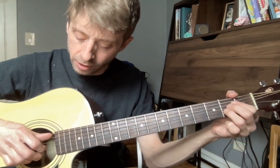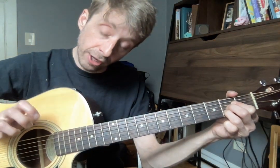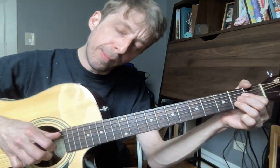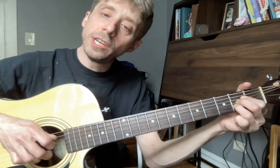The whole pattern goes like this: thumb, pointer, middle, pointer. Then bring your thumb over to your low E and your ring finger — pluck those together — pointer, middle, pointer. So your thumb starts on A and goes back and forth between your A and your E, and it creates this really nice pattern.